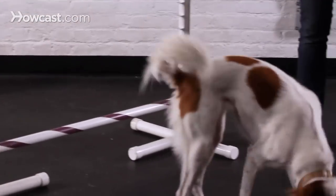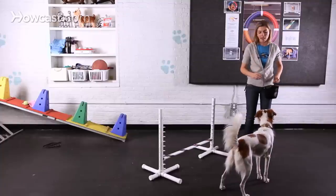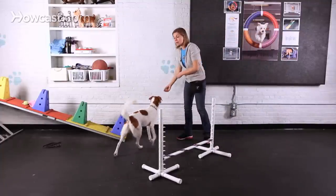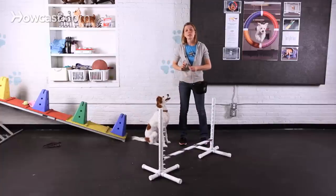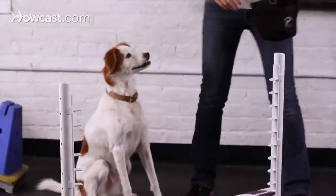Okay, good. That got her looking ahead, rounding out that back. You want to repeat this a number of times with the jump at a low height. But since she's done this before, I can go right on to raising that bar up.